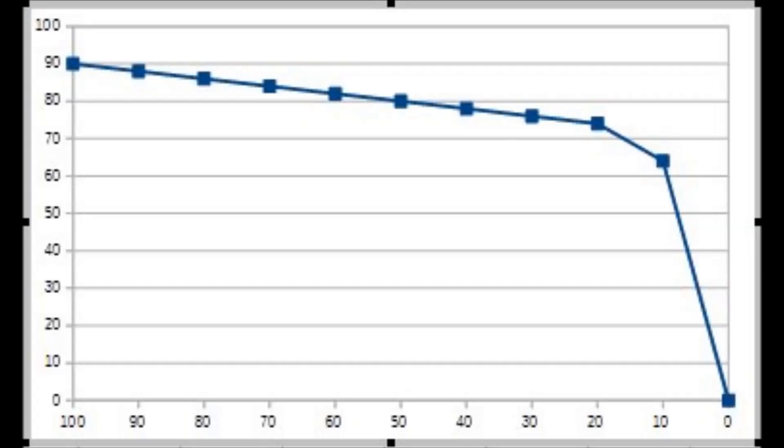When the tank gets down to about 10%, the evaporation can't keep up anymore and the pressure drops precipitously. Most people are familiar with this effect when operating their grill at home — the flame runs forever in the last 10%, but it's not very hot because you're not really burning as much gas.